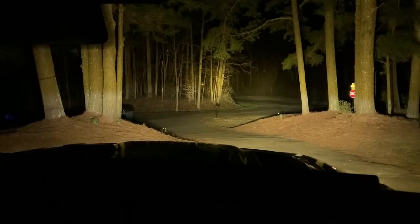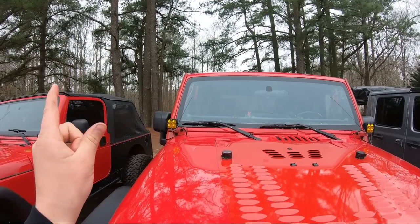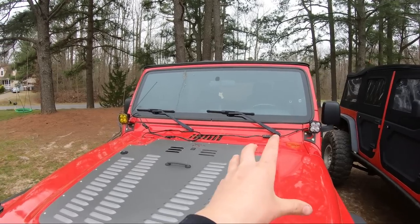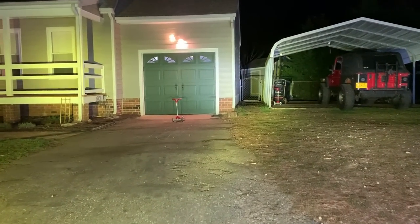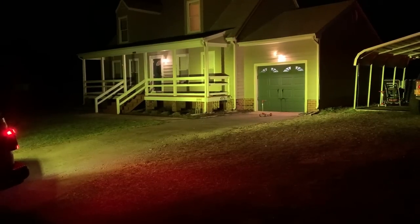Now let's look at all the lights at night and compare them. Starting with the amber driving combo LP6 lights, then the LP6 white spotlights, the amber driving combo squadron pros, wide cornering white squadron pros, squadron pros with amber lens cover, and then the reverse lights — S2 pods on the JK and S2 sports on the Gladiator. All the lights are completely different — different colors, intensities, and beam patterns. Clearly the LP6s are the brightest of them all.